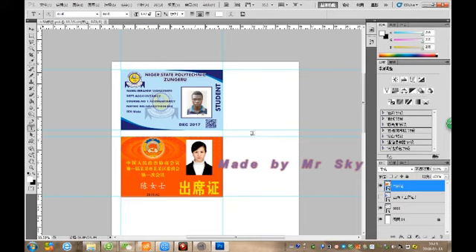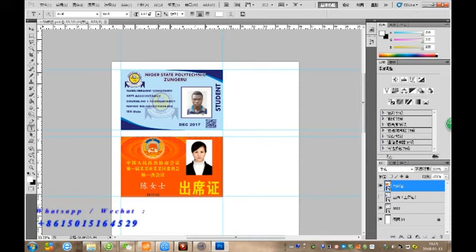Now we're going to print an inkjet ID card with Photoshop. After we finish the design, to take the card into the template, contact us to get free templates with inkjet printing. Now going to print.